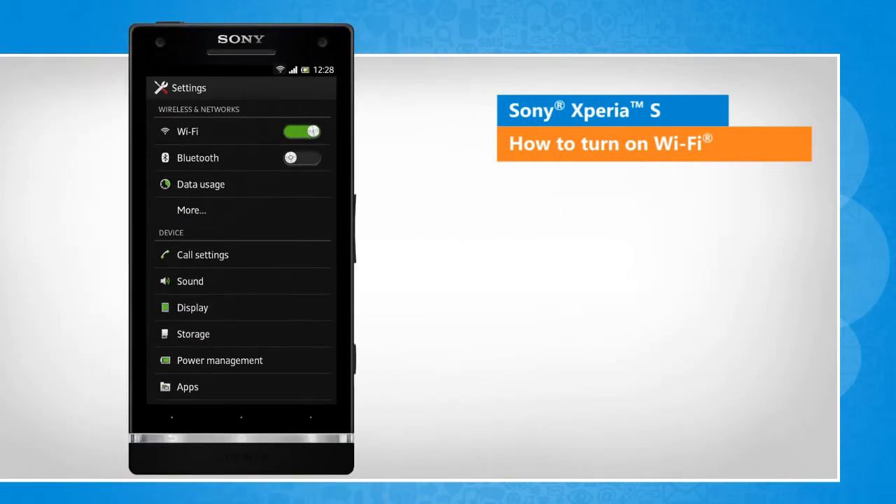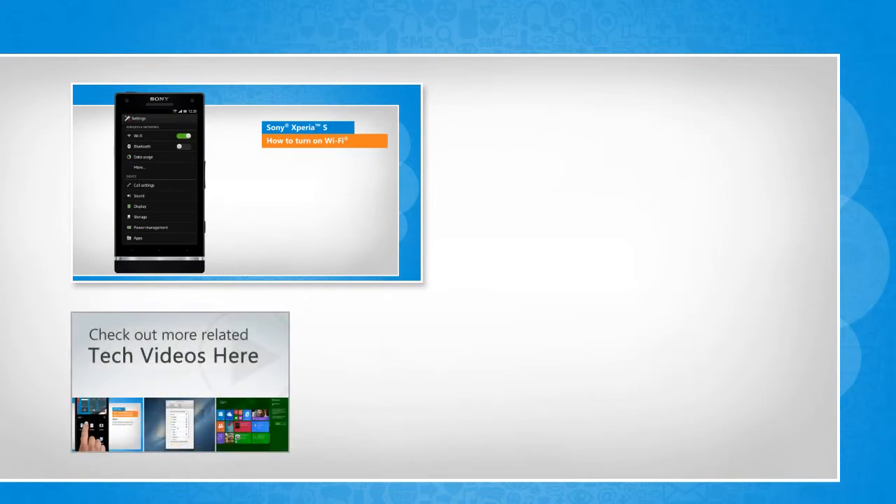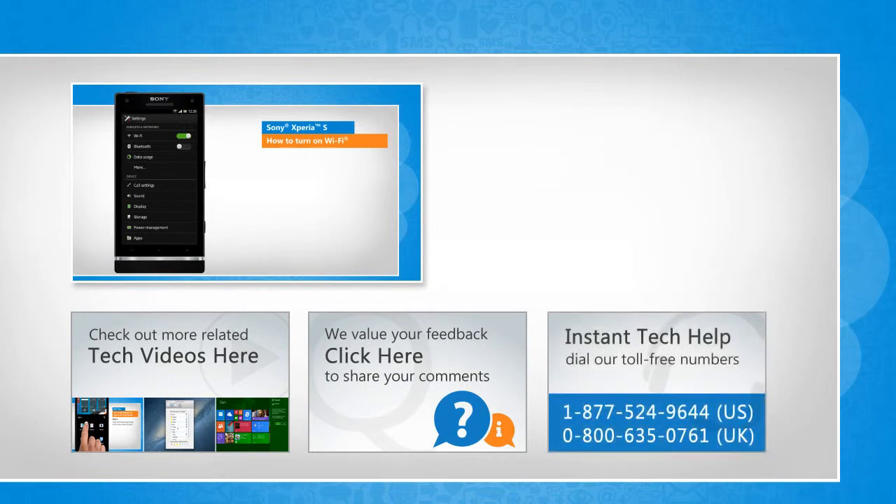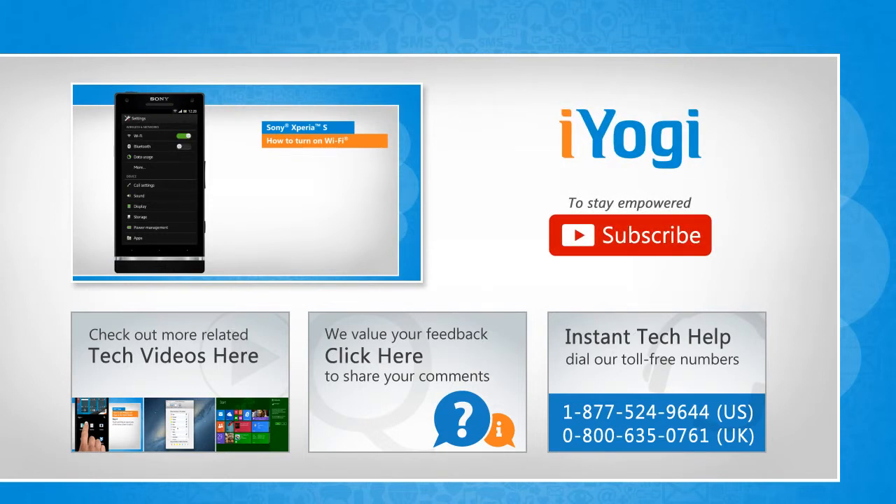Thanks for watching. To check out more related tech videos, click here. If you have any query or want to share something with us, click here. To get iYogi tech support, dial the toll-free numbers. To stay empowered technically, subscribe to our channel.